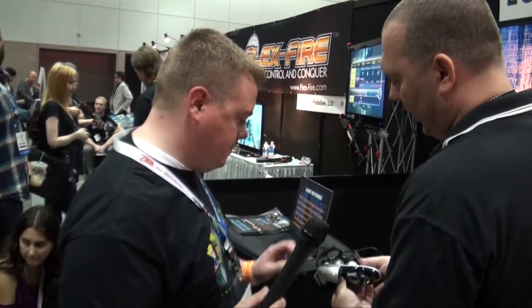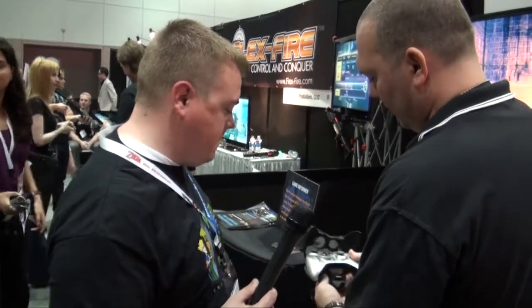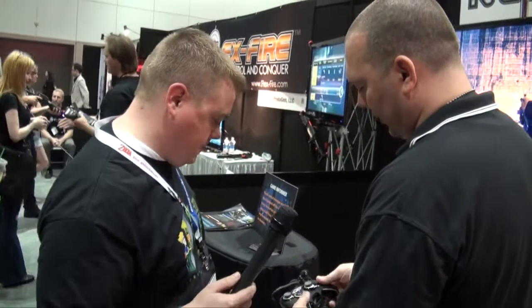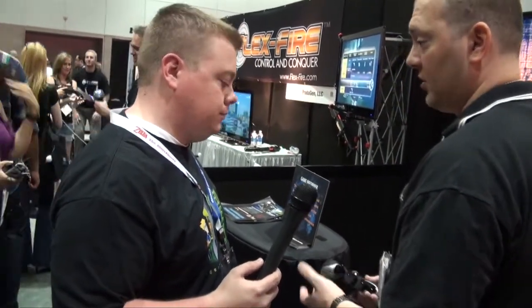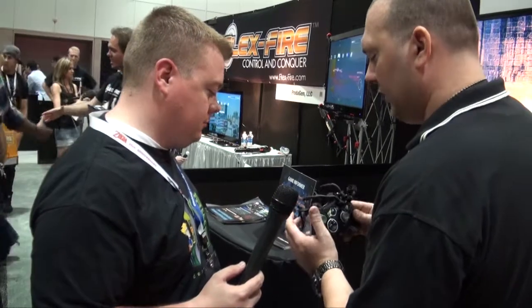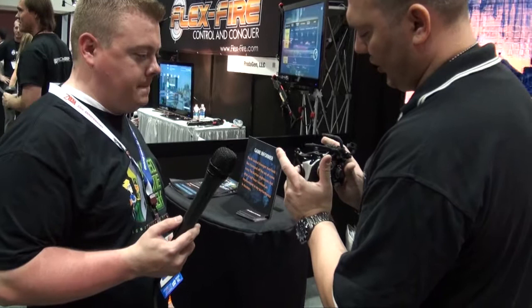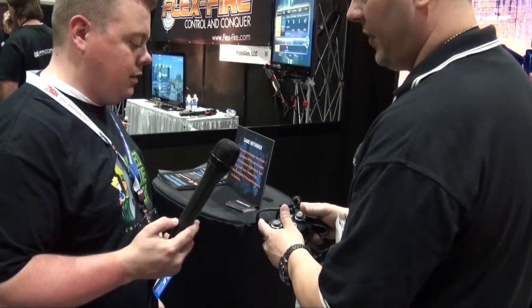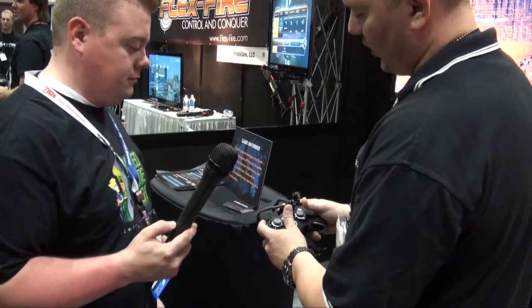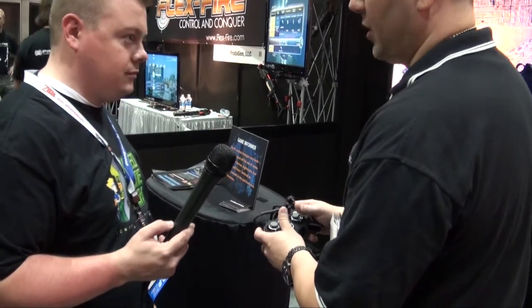It's an internal housing that snaps onto your existing controller. What the Avenger is meant to do is give you a lot more actions per second. Your fingers go through these hoops, so you can zoom and keep your fingers on the bumpers. I have my reload here, my switch weapons here, my crouch button here.